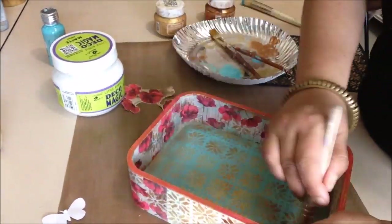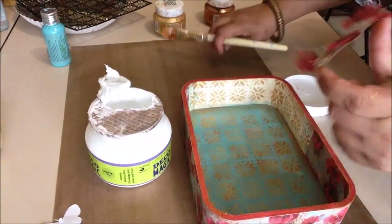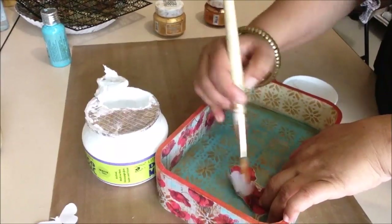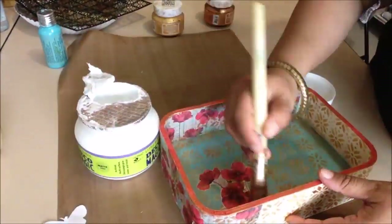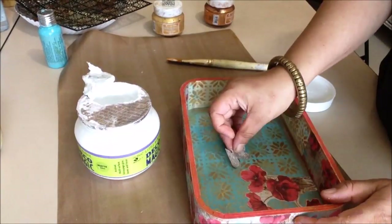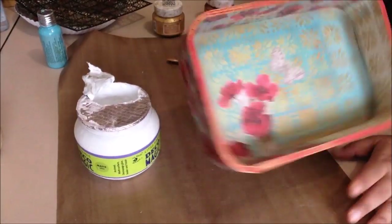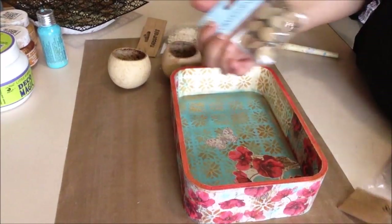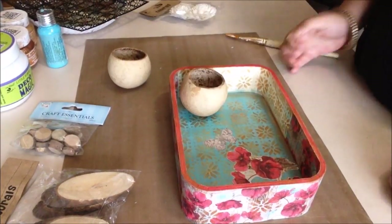I'll now adhere my fussy cut elements again using Decomagic decoupage glue, available in matte and glossy finish — I'm using the matte one here. The choice depends on what overall finish you want; when adhering it doesn't matter, but when applied as a top coat you get a gloss or matte finish accordingly. This is how my tray looks right now, and I need to embellish it further to make space for assembling different things as it is a platter.